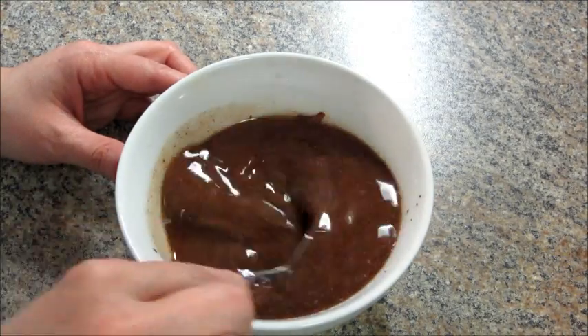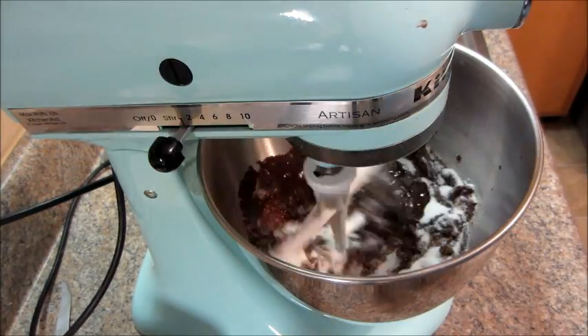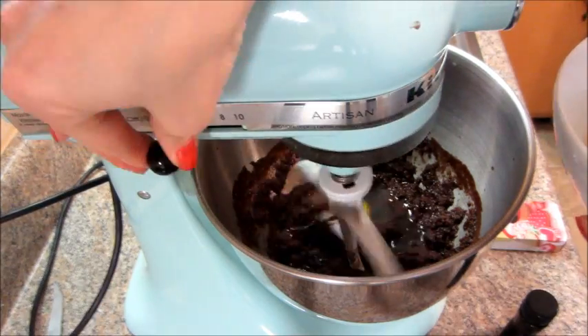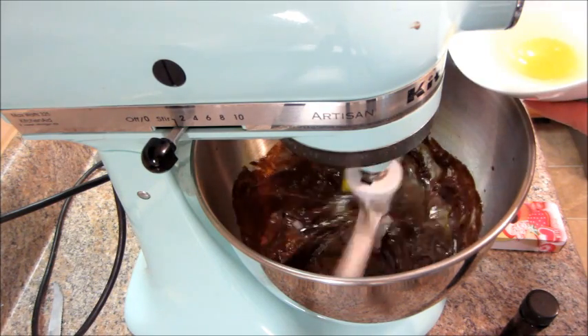Then I transferred it to my stand mixer and added some sugar. I'm going to mix that together until it's all incorporated. Then I added in eggs one at a time just until mixed in — there are four eggs total.